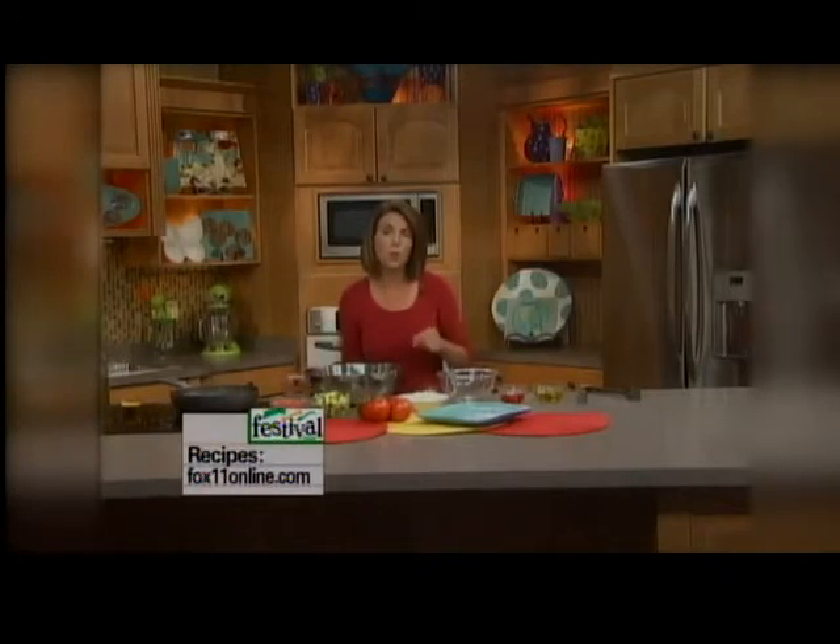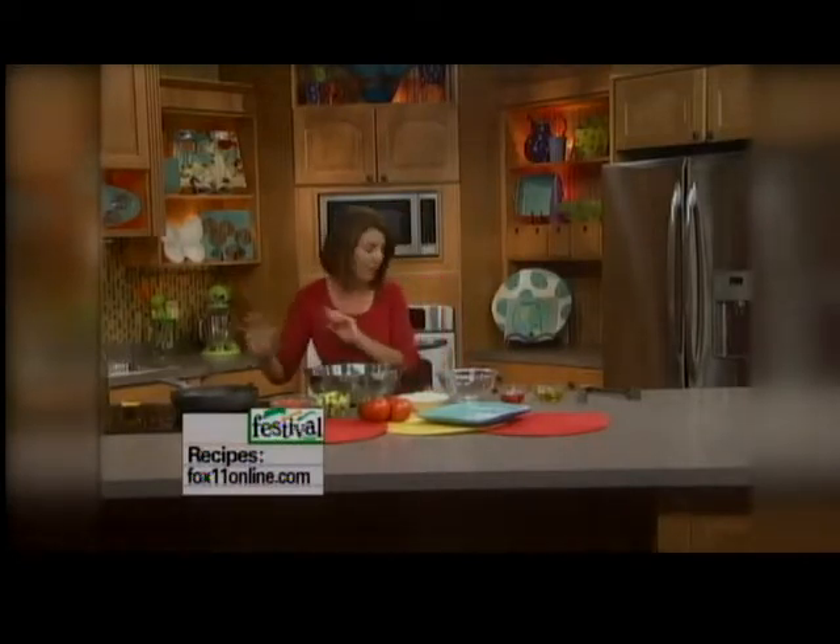If you don't want to do this with shrimp, you can do this exact same thing with chicken. Take some boneless, skinless chicken breasts, dice it up small, saute it with some olive oil, season it with salt and pepper and a little bit of oregano. Okay, that's doing its thing.